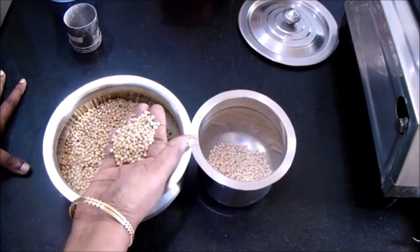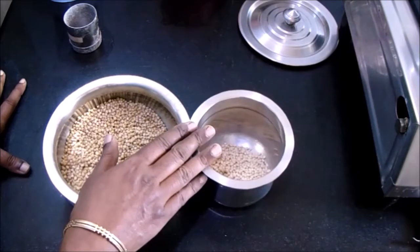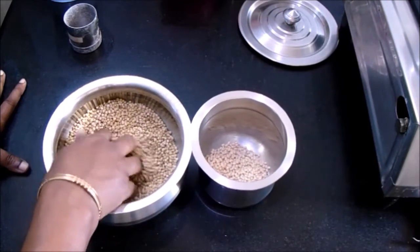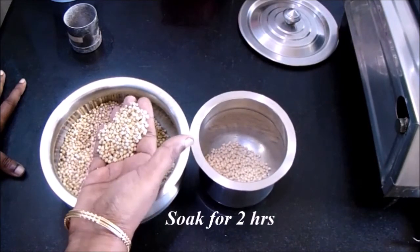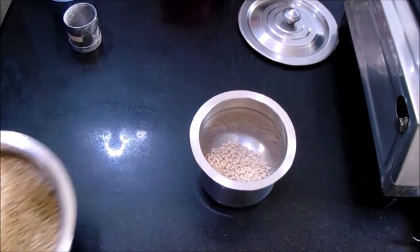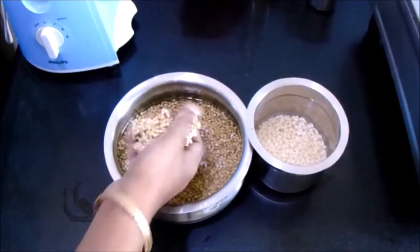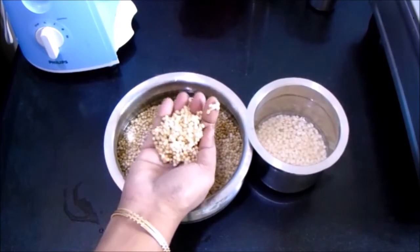Jowar will take a few hours to soak well. Now we are going to wash both the jowar as well as the urad dal. Wash them well and soak for about two hours in drinking water. After two hours the jowar has been soaked well.